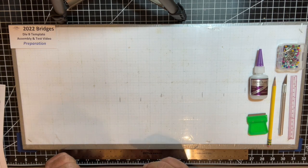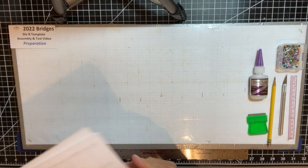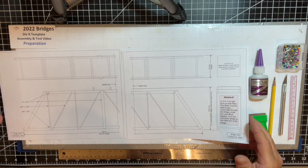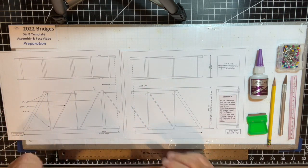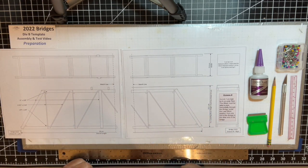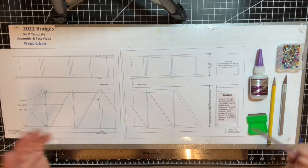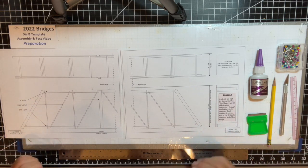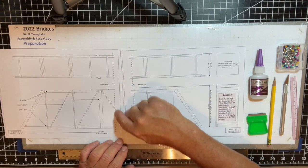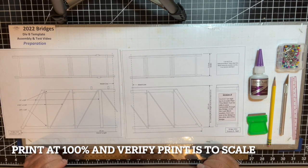This part of the video is section one: preparation. Science Olympiad has provided on their website a PDF file of a template — a two-page document that provides pieces to make a truss design bridge. Make sure you print out that two-page file and use a ruler to verify that your dimensions are correct and to scale before going forward. Note that there are match-up lines on the template so you can piece the two pages together to make the full-scale bridge needed for this competition.